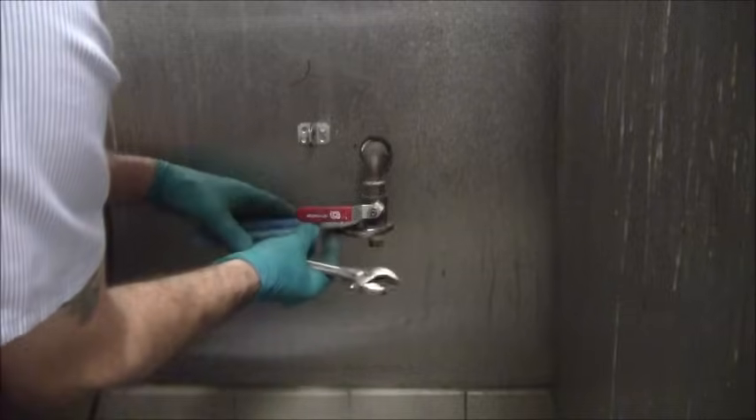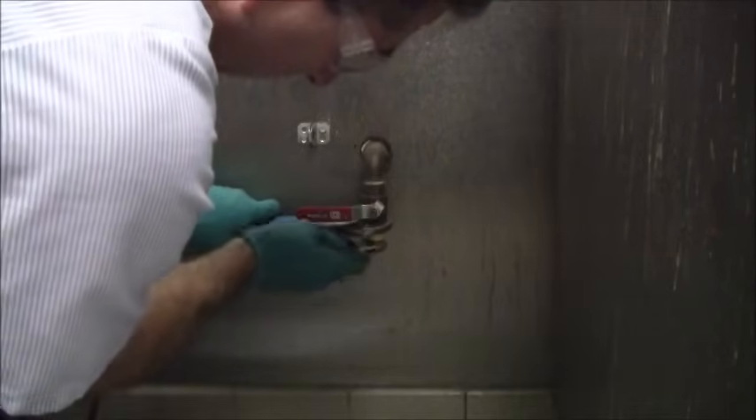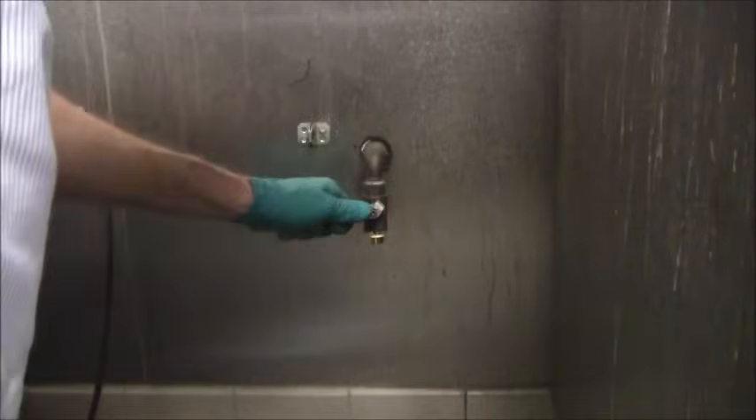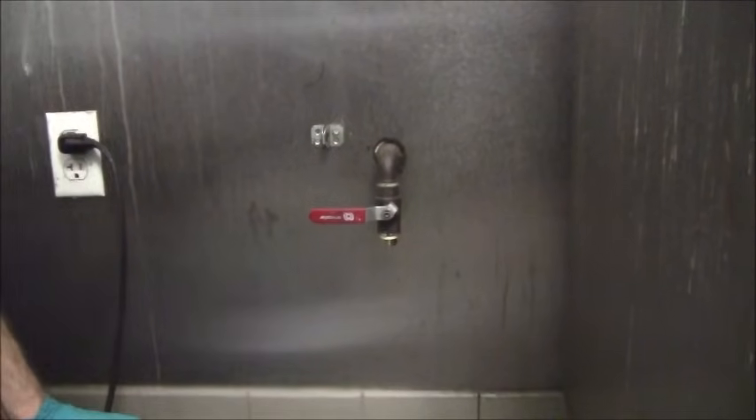I'm going to hold the valve with my channel lock and go ahead and tighten down on the plug. It shouldn't have to be super tight. I'll do a test — and that's totally good. I'll leave that in the closed position, and that is basically it. That's pretty much the video. I just wanted to show you that quick demonstration on how to properly cap a natural gas line.